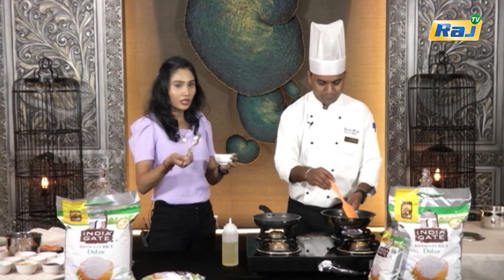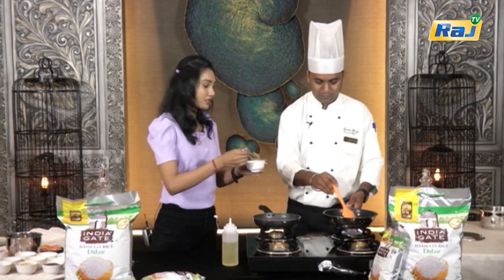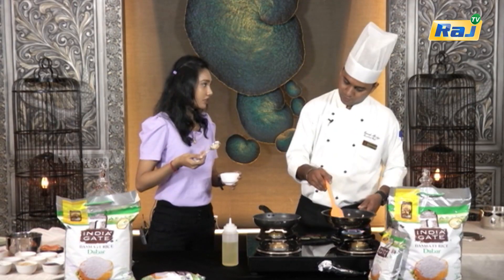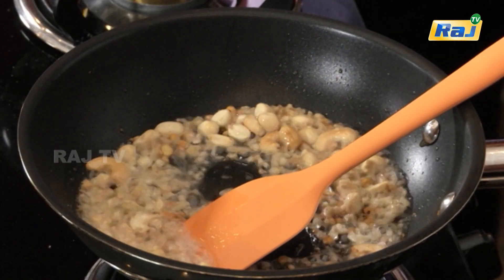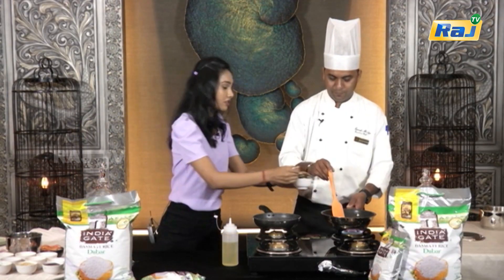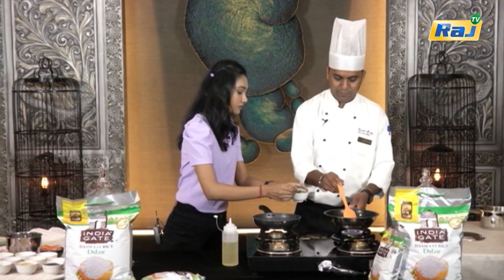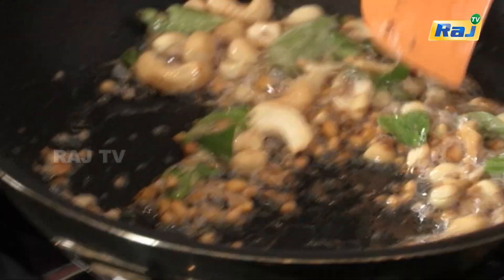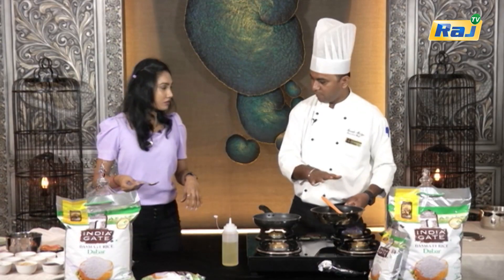If we add a spoon of garlic, add ginger as well. Add a spoon to bring out the flavor — maybe add extra flavor. Now it's golden brown.